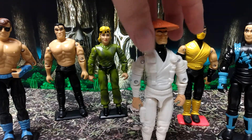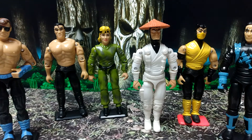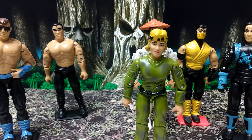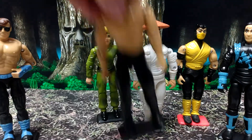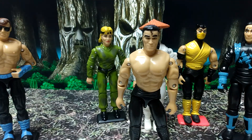As you can see, the detail is okay — you can look at them and tell what character they are. I do have a stand for Raiden, I just left it at home in my office at work and didn't bring but five stands for four figures, but whatever. Here's Sonya in this odd little outfit they put her in, but you can tell it's Sonya. And Liu Kang — I do wish they would have made Liu Kang with the red headband and the red stripe down his pants, but it's all good. If I really wanted to bad enough, I could do it myself.